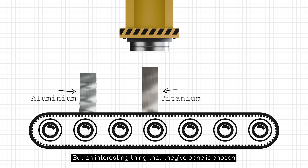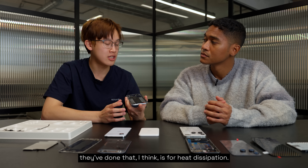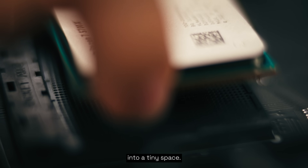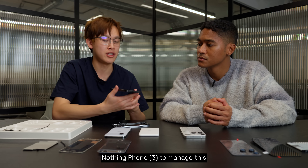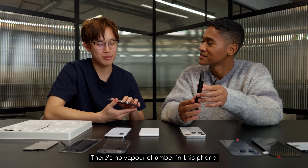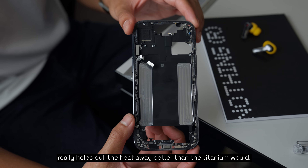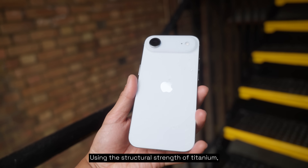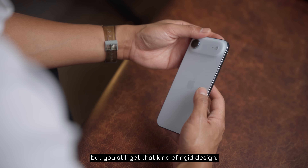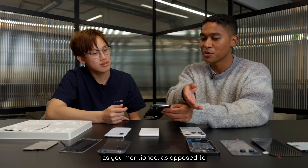An interesting thing they've done is chosen to go with aluminium for the inner middle section. The main reason, I think, is for heat dissipation. Heating is a big problem with mobile devices — you're packing all this compute and electronics into a tiny space. For the Nothing Phone 3 to manage this, there's a vapor chamber to draw heat away from the battery and main board. There's no vapor chamber in the iPhone Air, but using aluminium gives better heat conductivity, pulling heat away better than titanium, while titanium's structural strength keeps the outer frame thin and rigid.